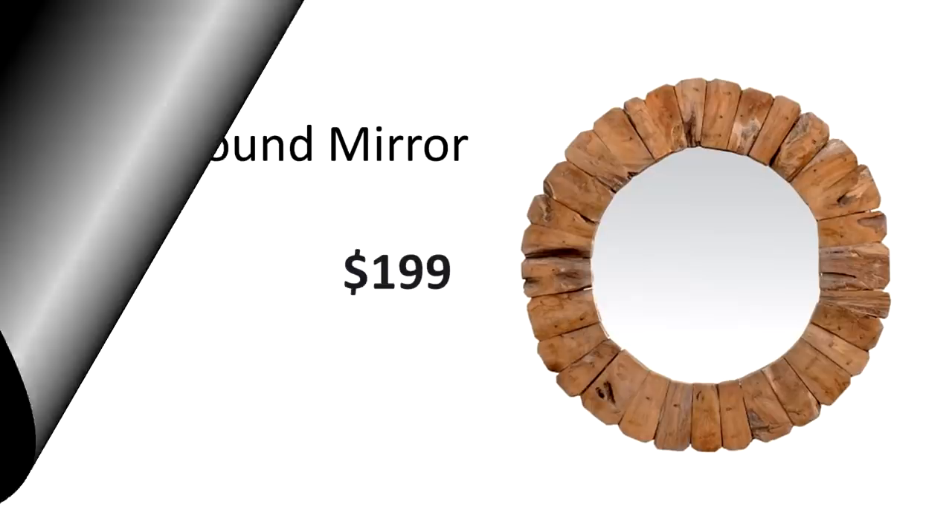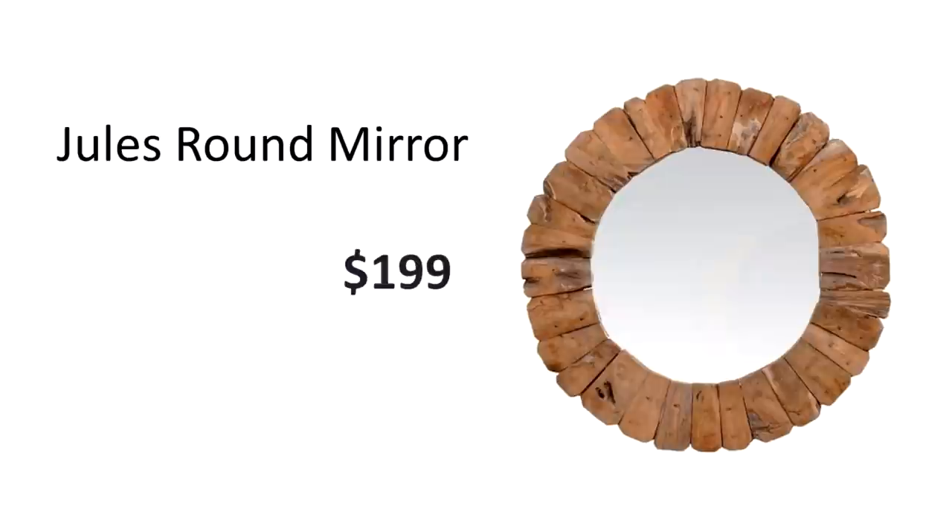Here you can see the finished project next to the original. The original is ceramic and metal and the Dollar Dupe is plastic painted to look like ceramic and metal, but it gives you that same look and vibe at a much cheaper cost.